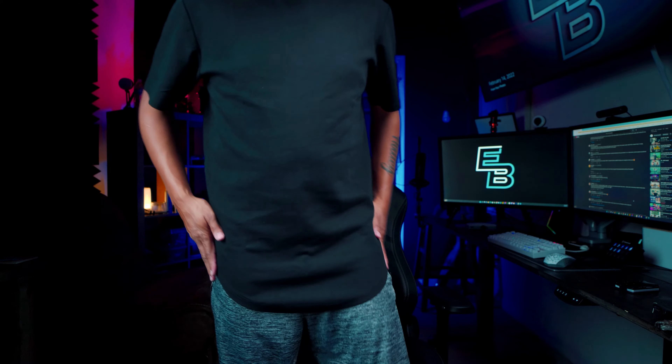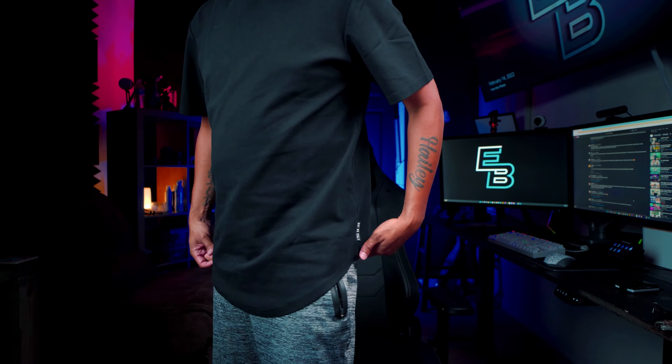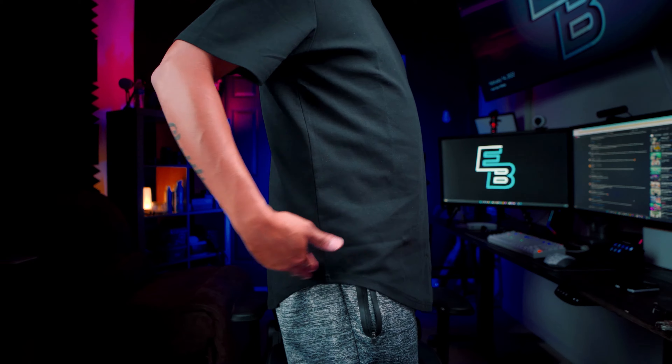The shirt looks amazing. It's a little stretchy but it feels amazing. I got an extra large and it fits perfect — I was a little iffy between large and extra large because large shirts sometimes get tight on me, but this feels comfortable and good. I like how the bottom is curved, a little longer in the front and back, with curves on the sides.